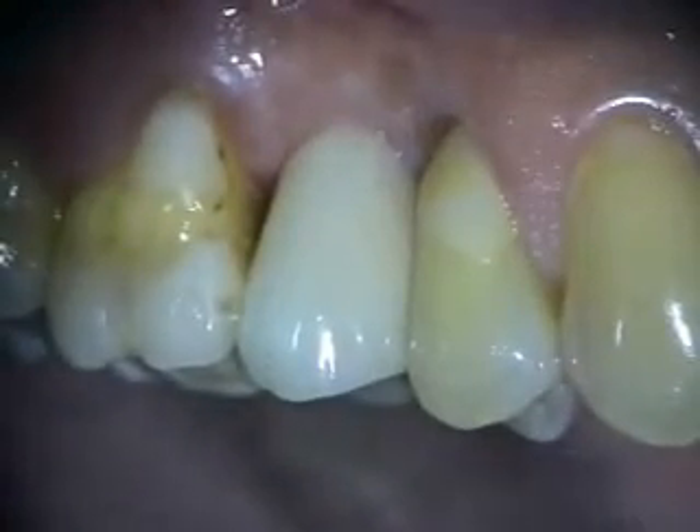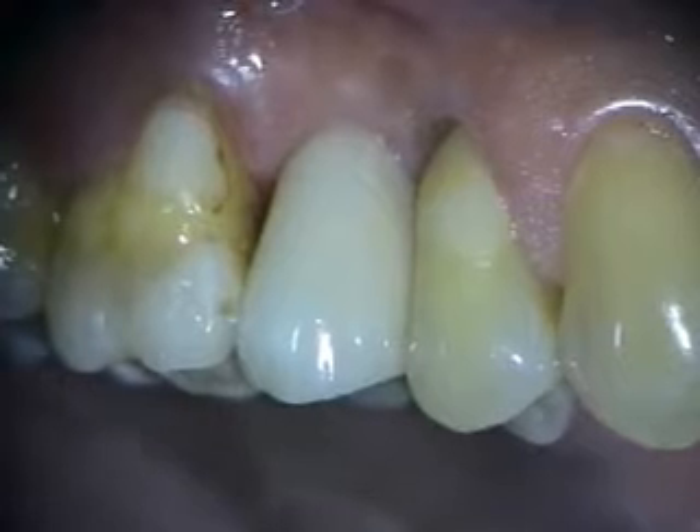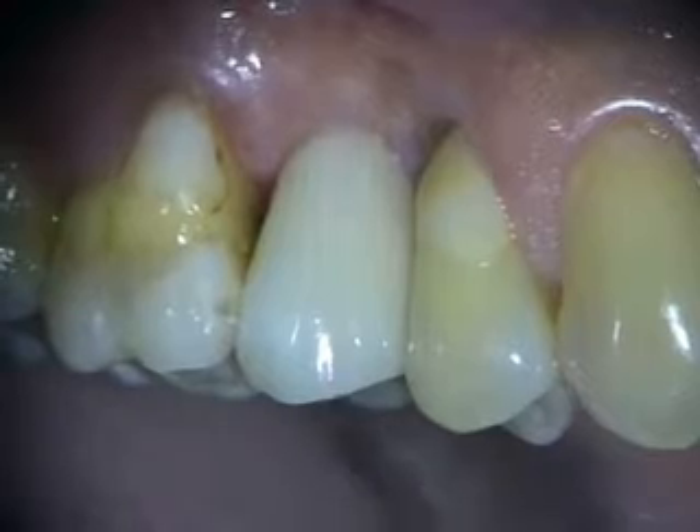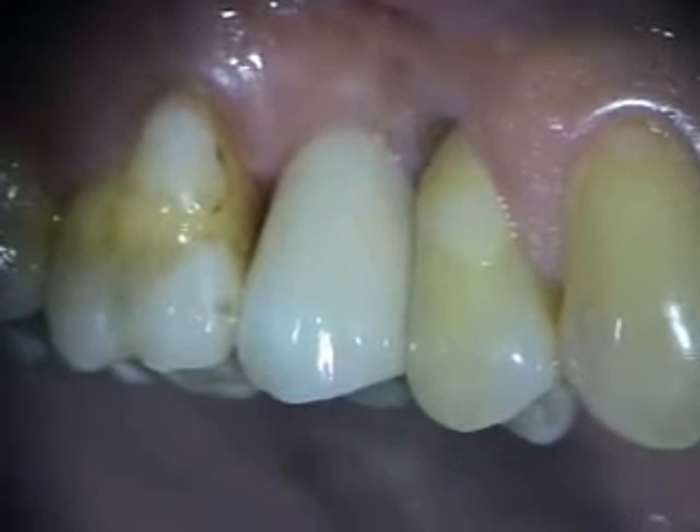This is the restoration on the implant that was replaced in the number four area, and this is a just over two-year follow-up. We'll take a look at the x-ray next.